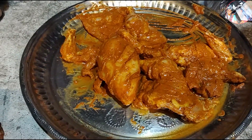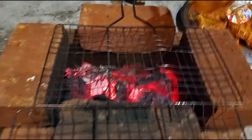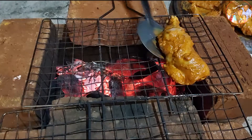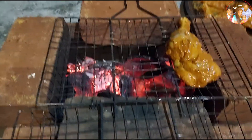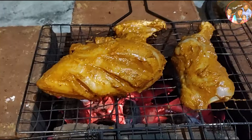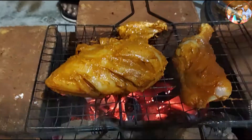Now we are ready for the masala. We are going to make the grill mesh. We will put two pieces in the grill. Now we will close the grill net.